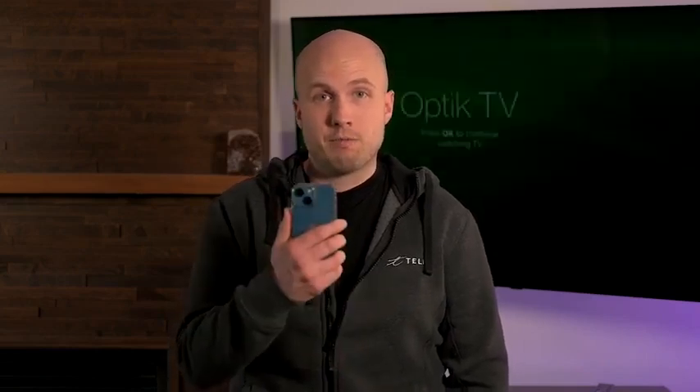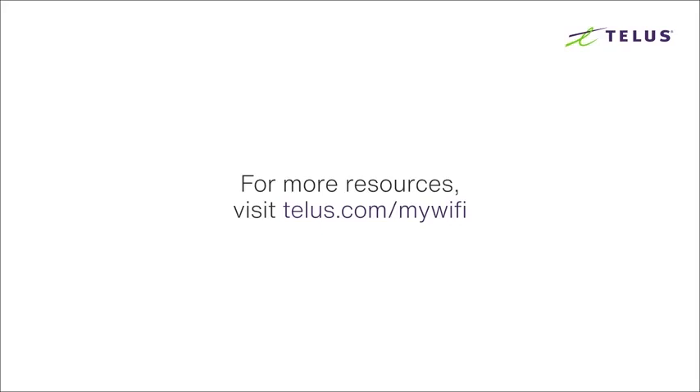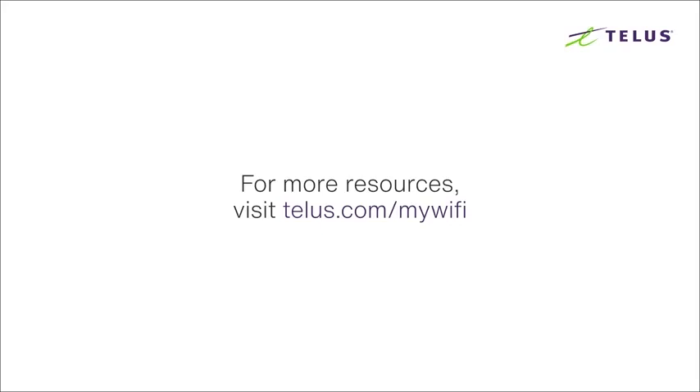The easiest way to do this is by running the TELUS My Wi-Fi app on your smartphone. If you don't already have this app, I highly recommend downloading it. Find out more at telus.com/my-wifi.